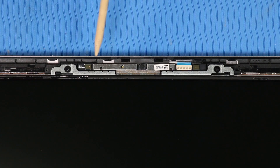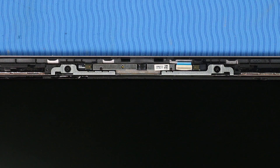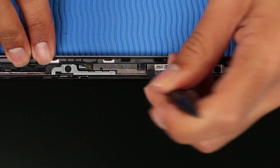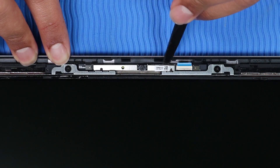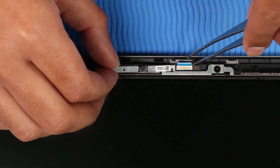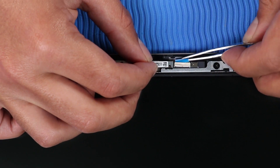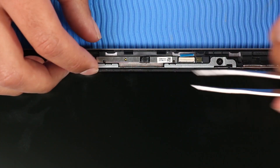Caution: Take care when removing the webcam from the display enclosure, as the adhesive that secures it to the display enclosure is very strong. Removal: Using minimal force, lift the locking bar up on the webcam ZIF connector. Using a non-metallic flat-bladed tool, gently release the webcam from the adhesive and alignment pins that secure it to the display enclosure. Disconnect the webcam ribbon cable from its ZIF connector on the webcam and remove the webcam.